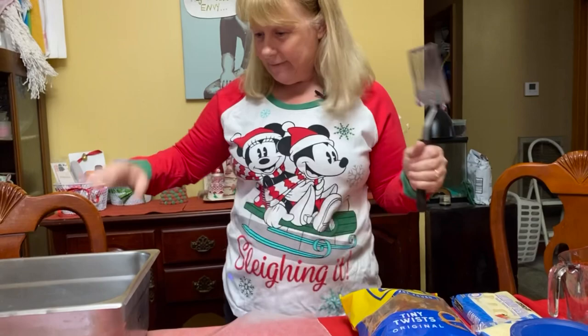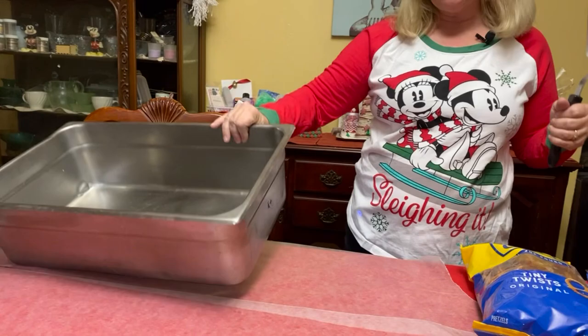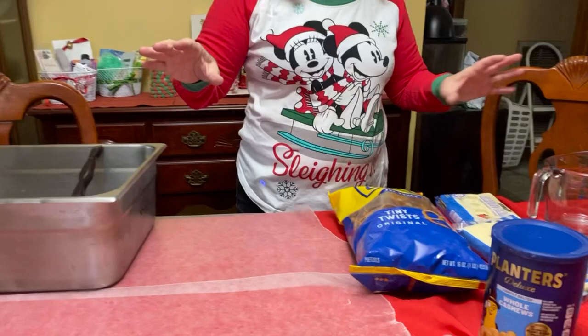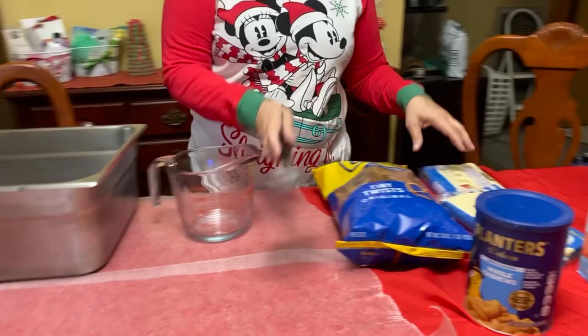So what do we need for our gift? We need a big bowl — has to be really big. I use this one and it's perfect. Something to stir with, something to heat up in, and some wax paper, which you see down on the table. And the ingredients for this awesome, awesome treat.